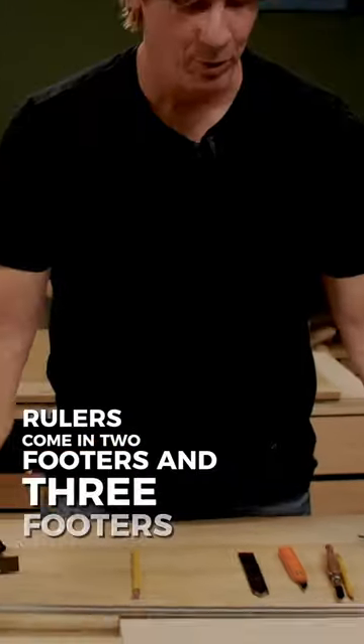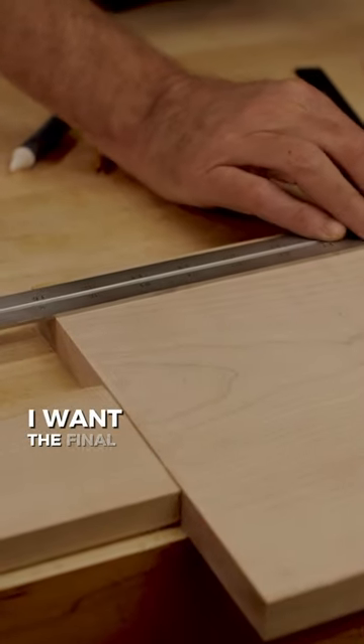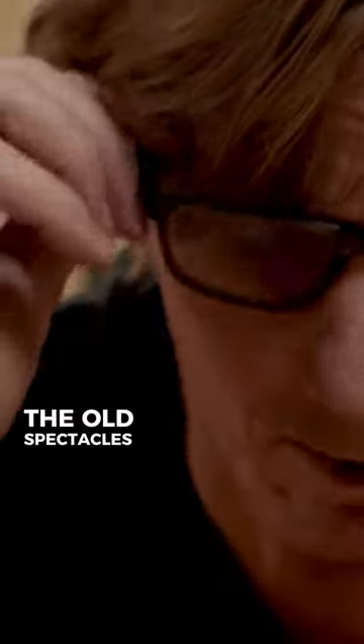Rulers come in 2-footers and 3-footers, so I can really get accurate measurement. Just hold it on the edge of the board, and say I want the final dimension of this board to be 15 inches. Hang on, I need to get the other important thing around here — the old spectacles, you know what I mean?